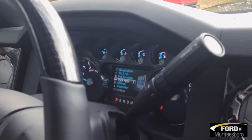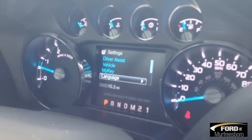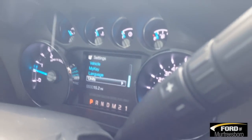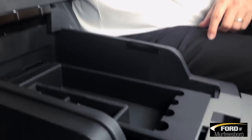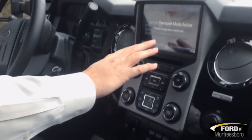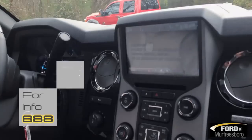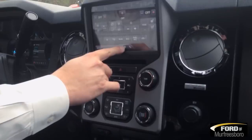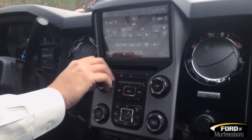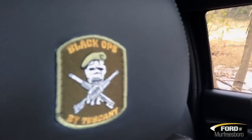This awesome truck gives you all different settings for tow, driver assist, and MyKey — so you can let your teenager borrow the truck. Plenty of storage and cup holders. Transport mode is still on this truck but it has full touch-screen navigation, four corners, very easy to operate. Heated seats, cooled seats, dual climate, and MyTemp. Power moon roof, HomeLink system. You can see the American flag embroidery and the Black Ops by Tuscany embroidered in the seats as well.